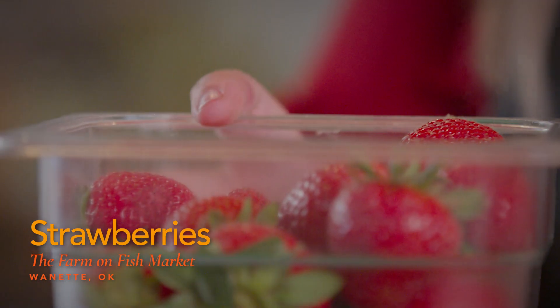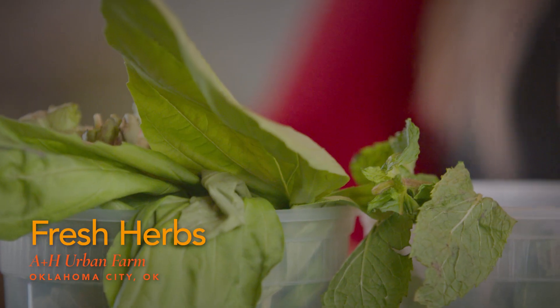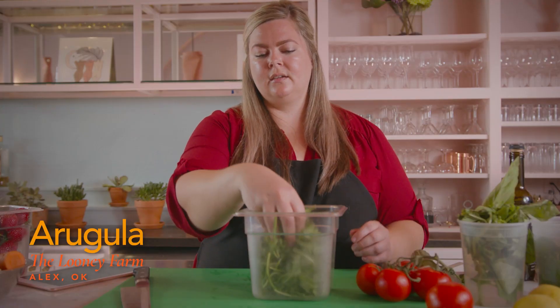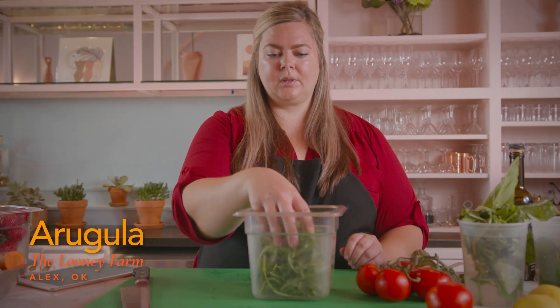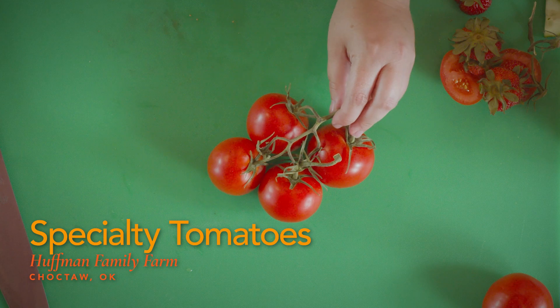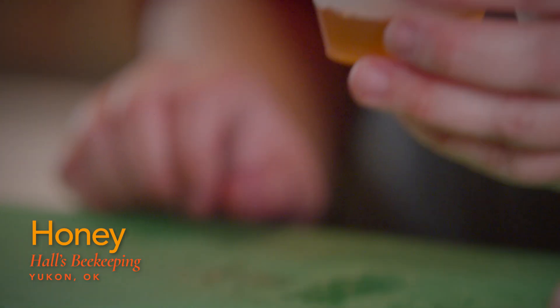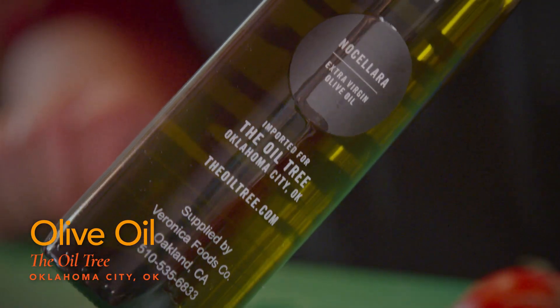Today I'm going to make a fresh summer salad featuring a lot of items from the farmer's market. These strawberries are from the Farm on Fish Market in Winnett, Oklahoma. All of the fresh herbs we're using today are from A&H Urban Farm in Oklahoma City. The arugula is from Looney Farm in Alex, Oklahoma. The cucumbers are from Crow's Farm in Shawnee, Oklahoma. These specialty tomatoes are from Huffman Farm in Choctaw. The honey is from Halls Beekeeping in Yukon, Oklahoma, and our olive oil is from The Oil Tree in Oklahoma City.